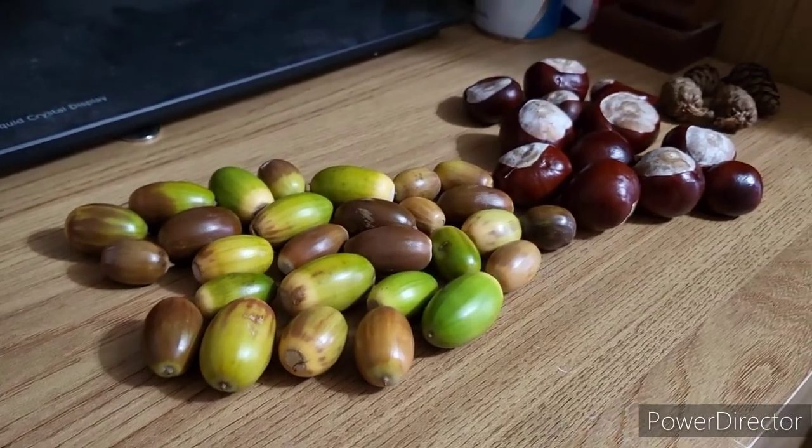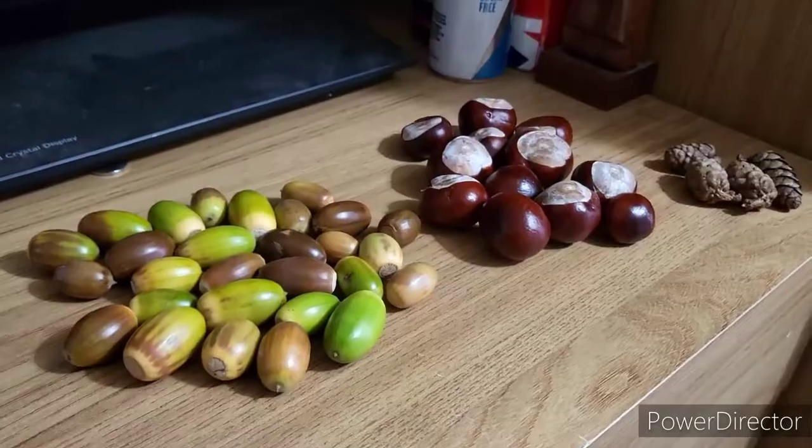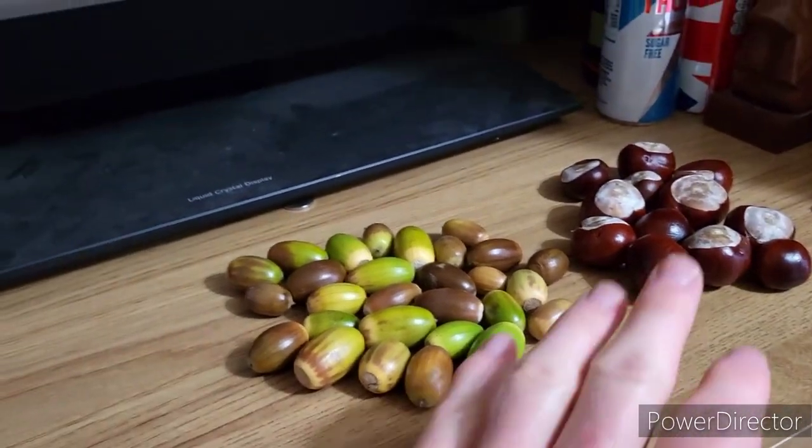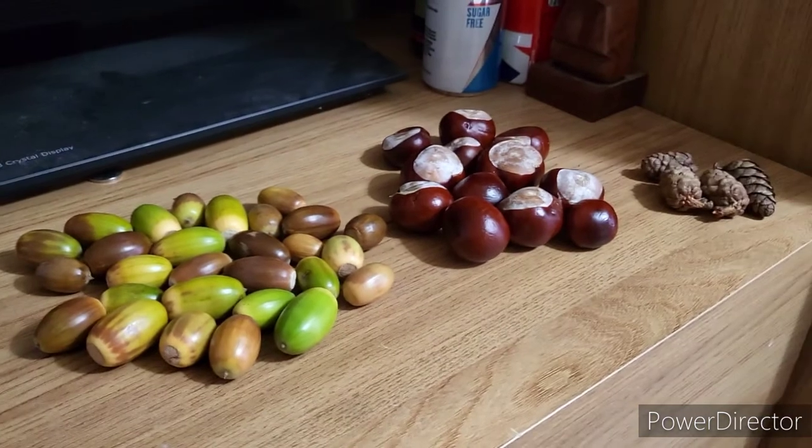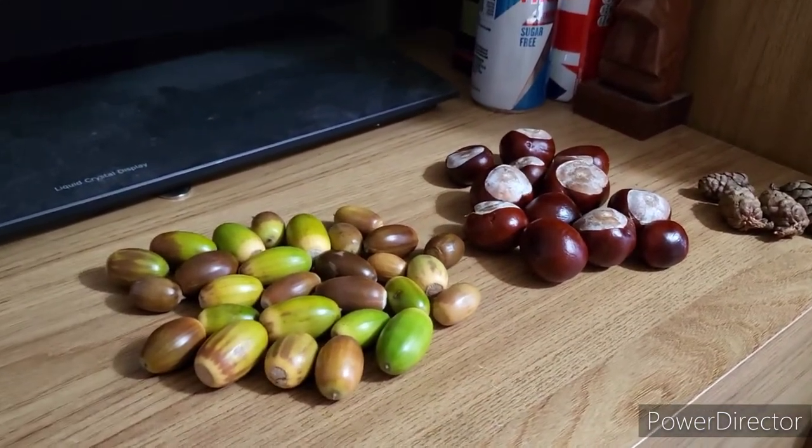Rather than all coming from the same plant, which could lead to future susceptibility to disease or the negative effects of climate change, I'm going to show you how I'm going to sow the conkers and the oaks. They'll be left in a pot over winter to deal with the cold and then germinate in the spring.